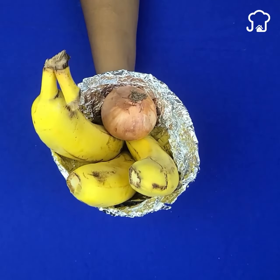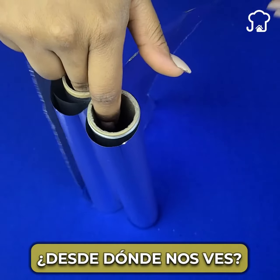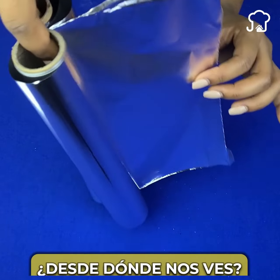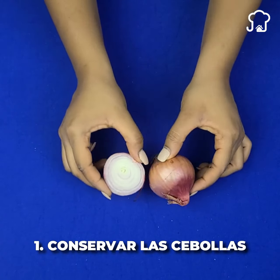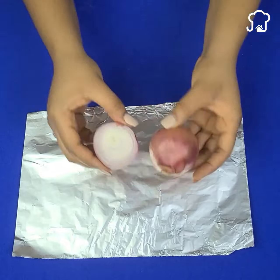I would also like to know from which country you are watching me so that I can greet you at the end of the videos. Aluminum foil tricks. Number one: keep the onion cut for longer. We do not always have the need to use an entire onion when cooking, and it is usually stored in the refrigerator.